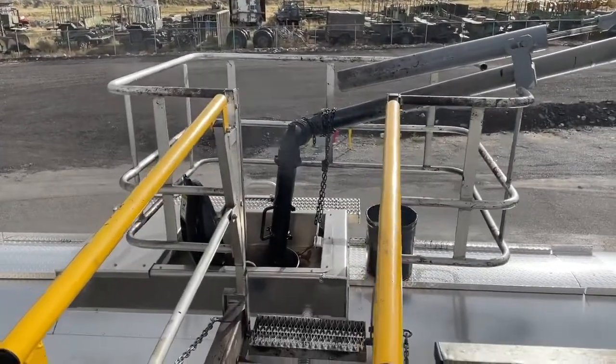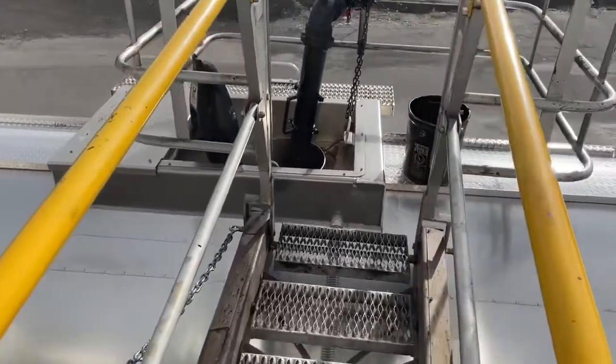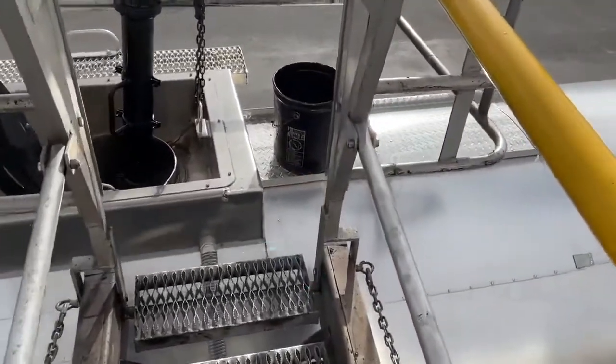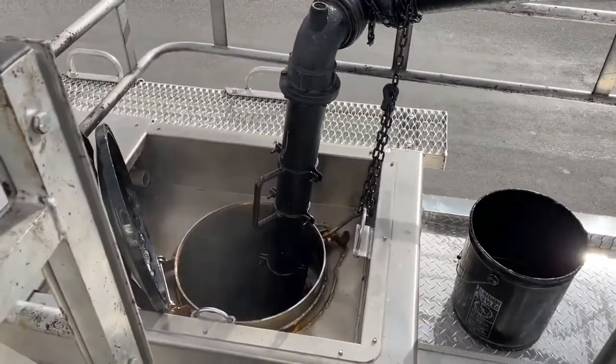I want to show you one of the simple little things you can do to help keep your trailers clean. I've got a brand new trailer here — it's beautiful — and it's hard to watch asphalt drips get all over these.